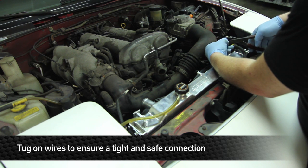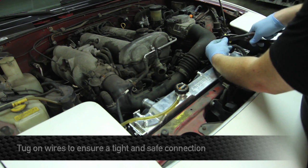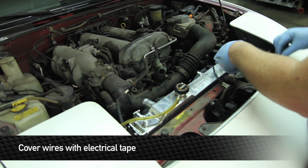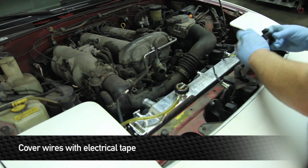Once butt-connected together, pull on it to make sure it's not going to come out — if it does, you run the risk of overheating the car, so make sure your connections are solid. After you're done, wrap it up with electrical tape and plug her in.